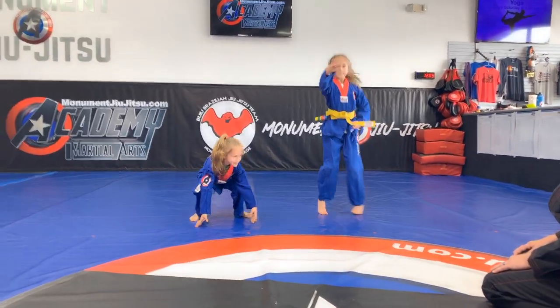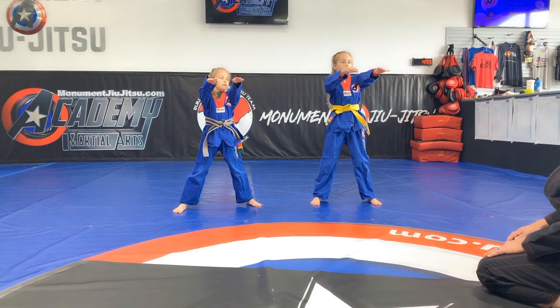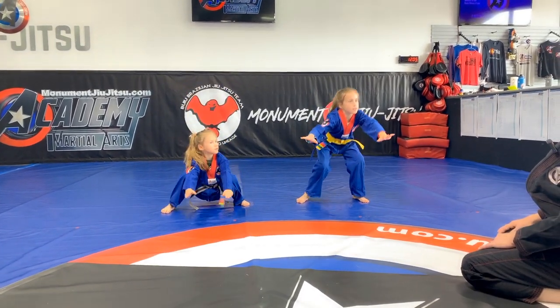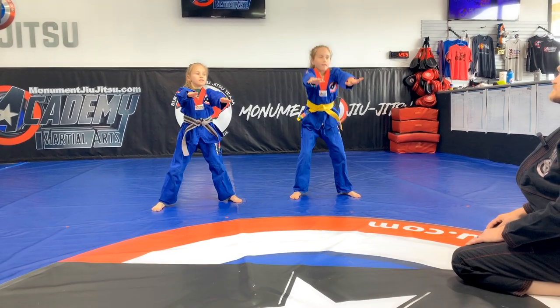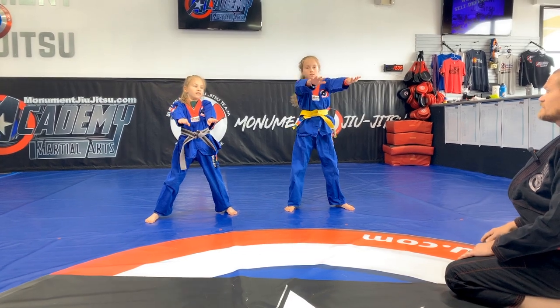Hands out, feet apart — squats. All the way to your heels. Ready, set, go. One, sir — knees open, sit further. Two, sir — don't wobble. Three, sir — gotta build those muscles. Four, sir — knees open wide. Five, sir. There we go, good.